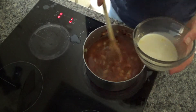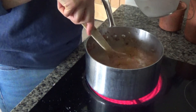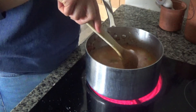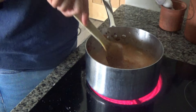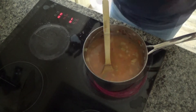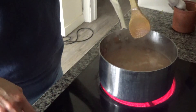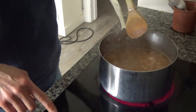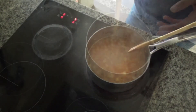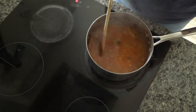I'm also going to add in about 200ml of oat milk. You can use any kind of milk you like — I have a slight dairy intolerance so that's why I'm using oat milk, but you could use ordinary milk or a milk of your choice. I've turned the heat back up and the soup has started to come to the boil, so I'm going to turn the heat down and leave this to simmer for a good 15 to 20 minutes.